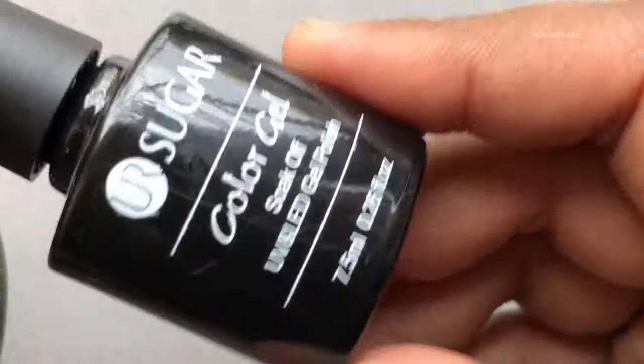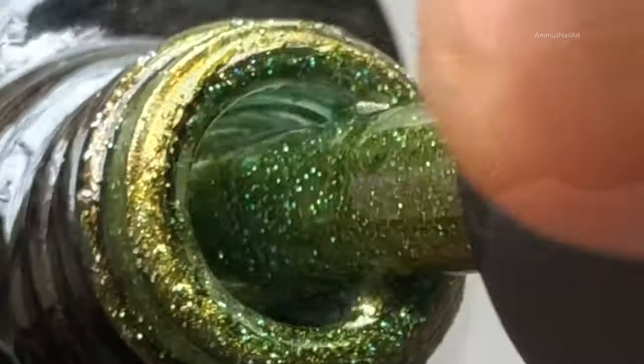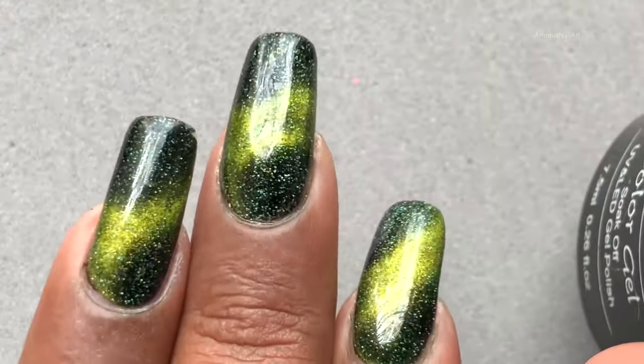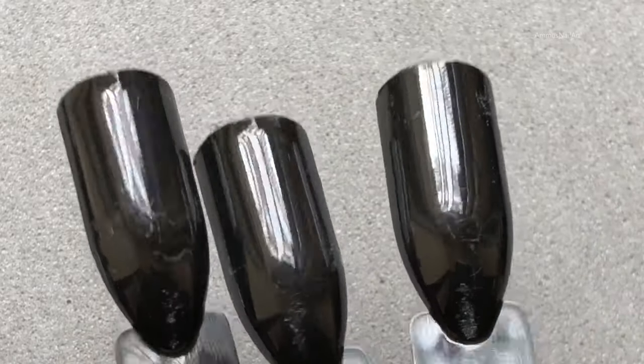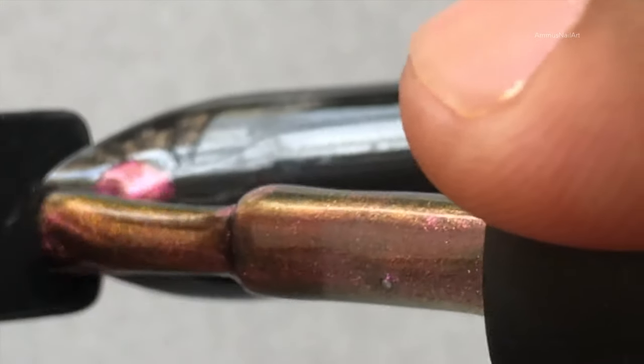Apart from the main collection, I got one more polish — this is a holo cat eye gel UR04, a beautiful green with holo particles in it. You can see I'm wearing this one. I'm using black nail sticks for the swatches, as you need a black base for these polishes.